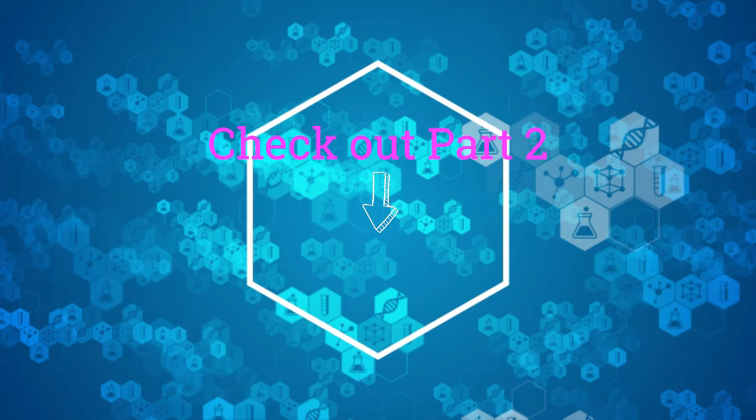And if you enjoyed this video, please like and subscribe for more. Thank you!